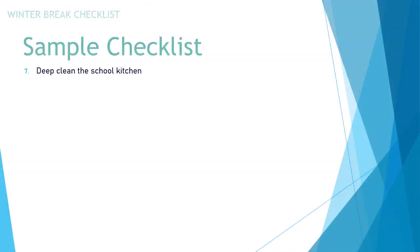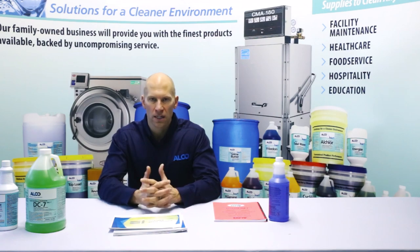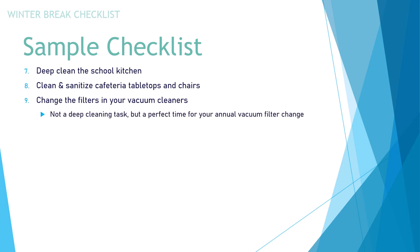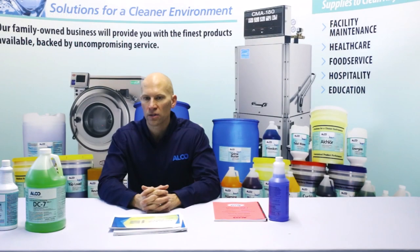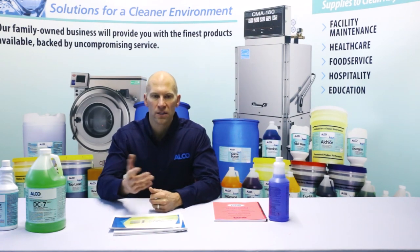Continuing on: number seven is deep cleaning the school kitchen area. Number eight, clean and sanitize the cafeteria tabletops and chairs — use something that is food service safe since it's a touch area where kids are eating. Number nine, change the filters in your vacuum cleaners. This is a perfect time for your annual vacuum filter change. Most vacuum cleaners today have HEPA filters built in and also have a motor filter, so most will have two filters as well as vacuum bags.